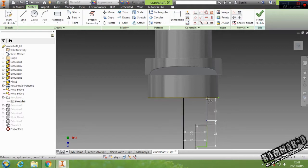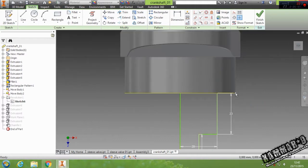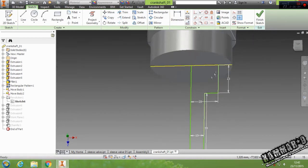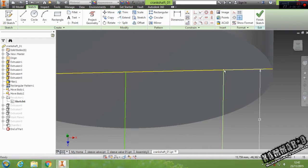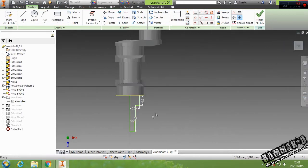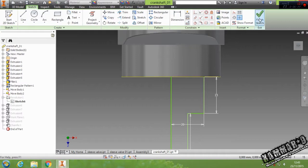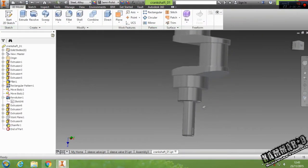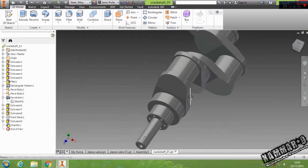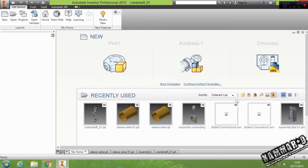Okay, then click and drag this one to this position. Then let's finish the sketch. The sketch is updated automatically. Save it, then go back to your assembly.